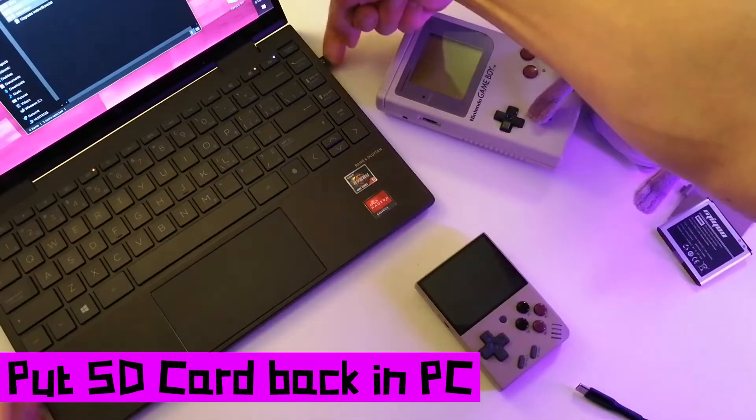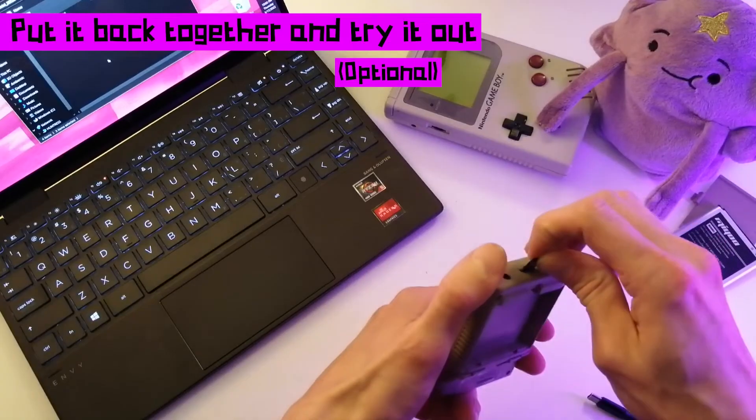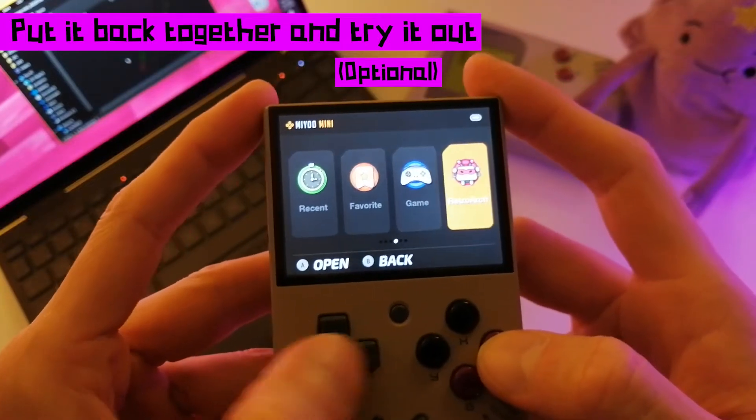Put the SD card back in the PC and delete the .img firmware file from the root level of the SD card. Put it all back together and try out the new MiU Mini software if you want to — there's not a lot that's different.